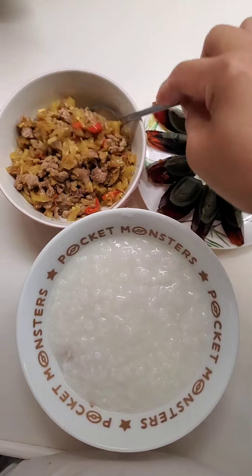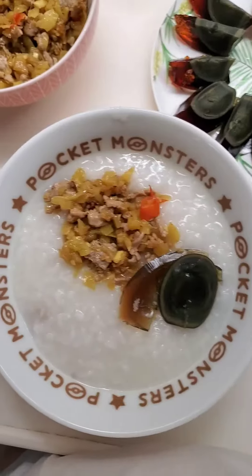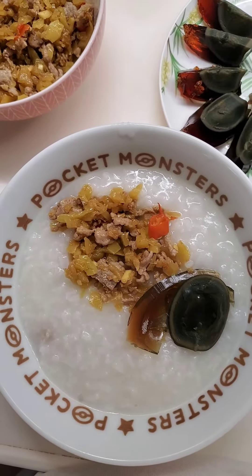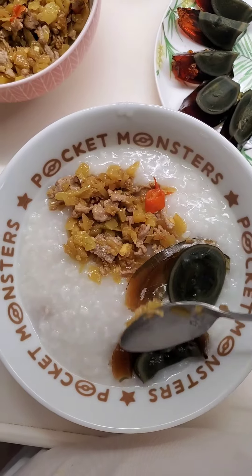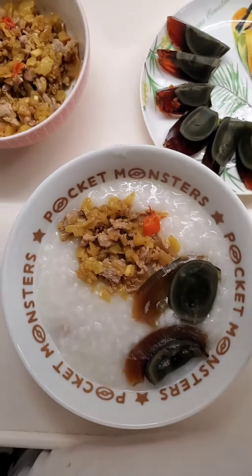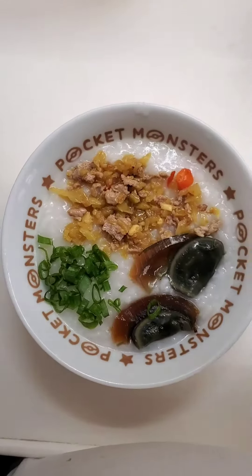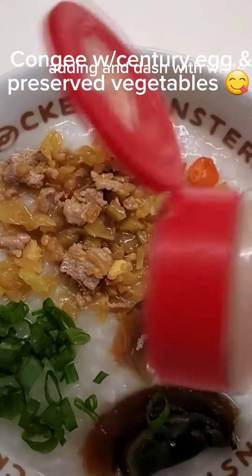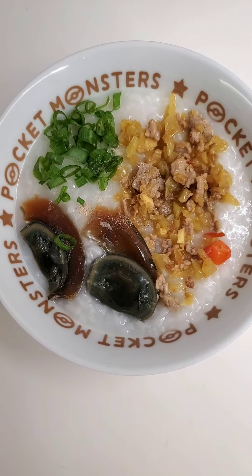Ito po yung preserved vegetable. At lagyan na natin ang konting white pepper.